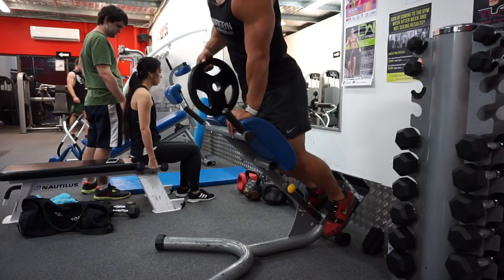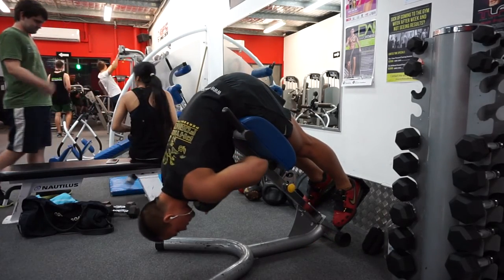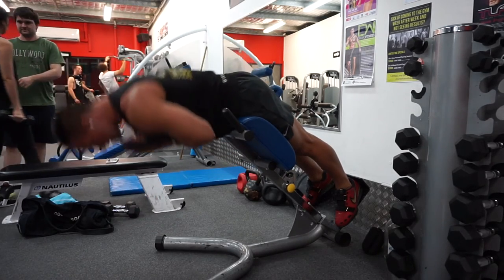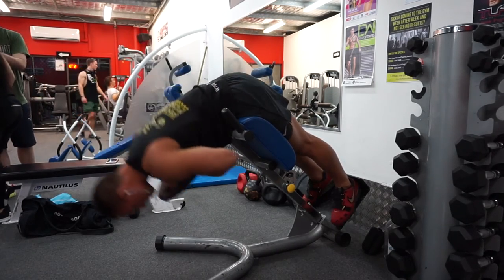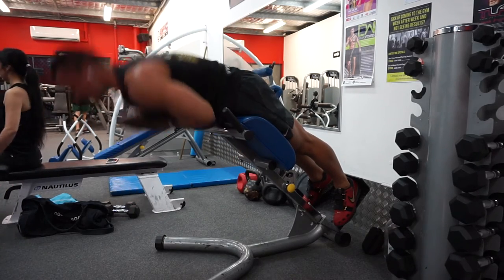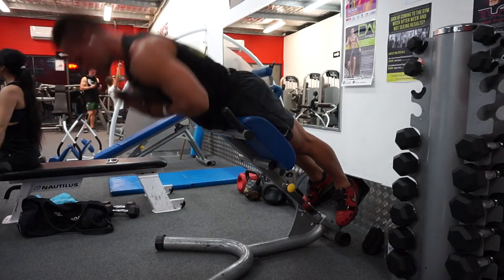Then straight from those stiff leg deadlifts I went over and did a back extension variation where I'm actually squeezing my glutes more than anything — not really thinking about my lower back. It's all glute activation, using my glutes and hamstrings to pull myself up, with just 10 kilos on my chest. Just a little bit of weight, really just trying to feel the movement.